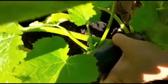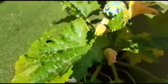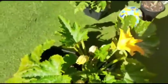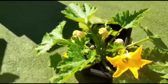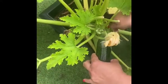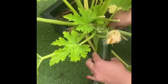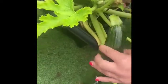Funny enough, courgettes are actually a fruit — I didn't even know that myself, I thought they were a vegetable. This year, even with just two plants, they've given me loads of courgettes and I've really enjoyed them. They're quite hardy too — not that many pests can destroy them. Go and enjoy, and watch my other videos on planting in small spaces and pots. See you later!